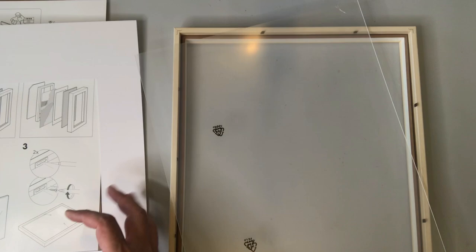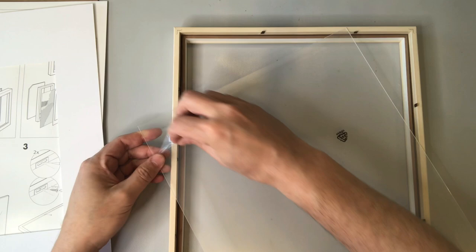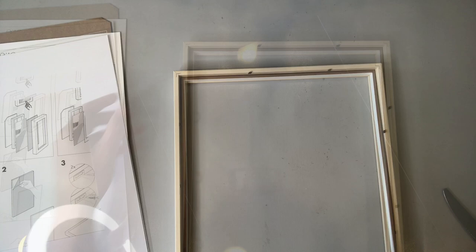And after the mat you'll see this plexiglass portion here. In other frames like the Riba Ikea frame there's actual glass, but on this one it's plexiglass, which means it's flexible. On the plexiglass itself you have this protective covering — actually there's two, one on each side — and we're just removing those protective layers. One thing I really like about this Hofsta frame is this little inner frame that you can use to adjust the depth of your piece.